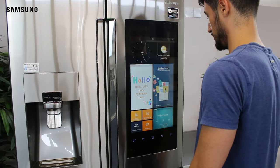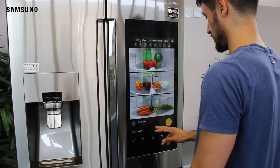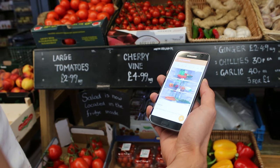The Food Reminder feature on the Family Hub allows you to see inside of your fridge through the inbuilt touch screen and on your smartphone. So if you're out shopping for groceries, you can view exactly what is needed without letting anything go to waste.